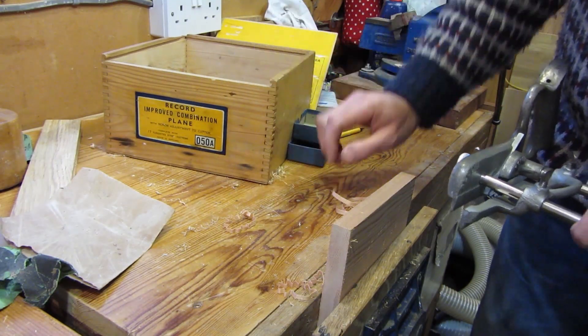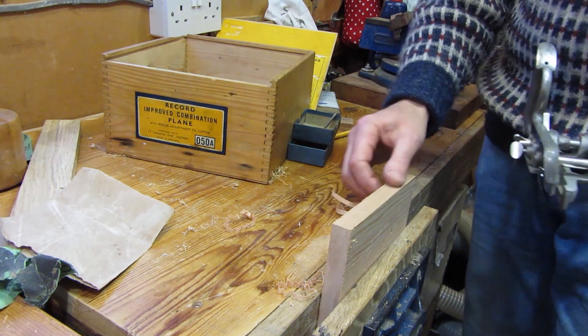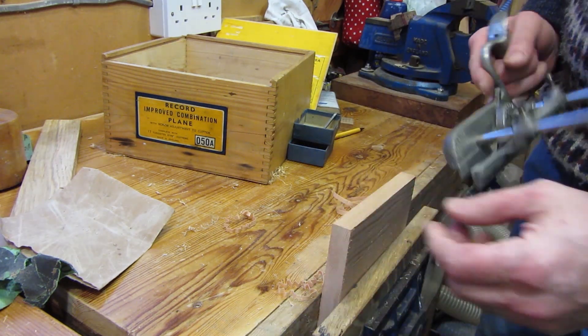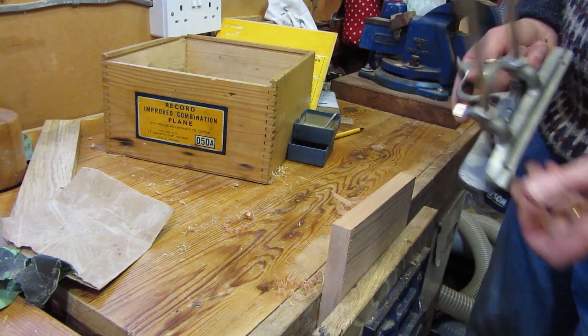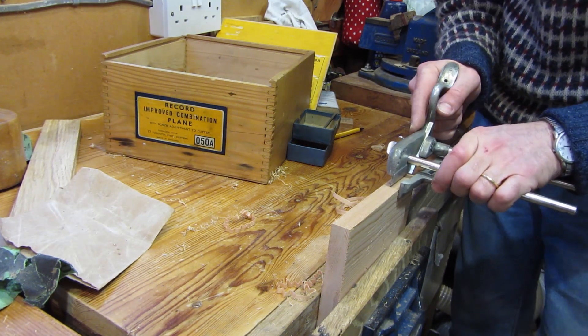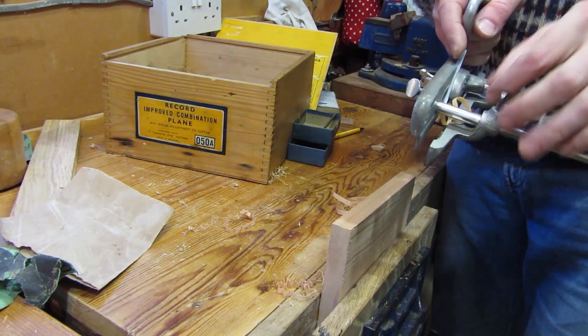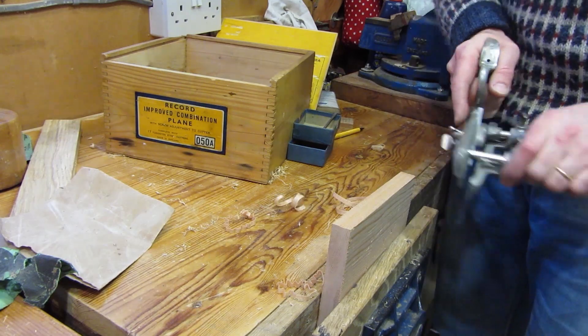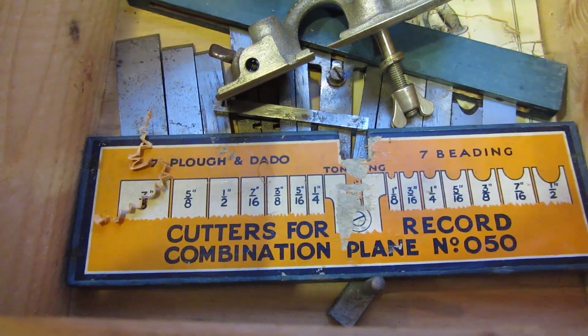I've just pulled out my Record combination plane to do a little bit of grooving work, and I thought I'd try it on the side panels to see how it's all going. I've been having a little clean up and it seems to be going quite well actually. It's definitely a more pleasurable tool to use than the router — it's not so noisy and not so dusty.